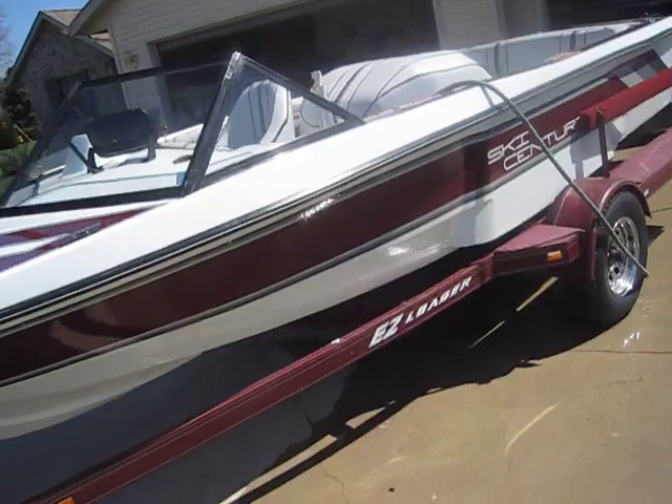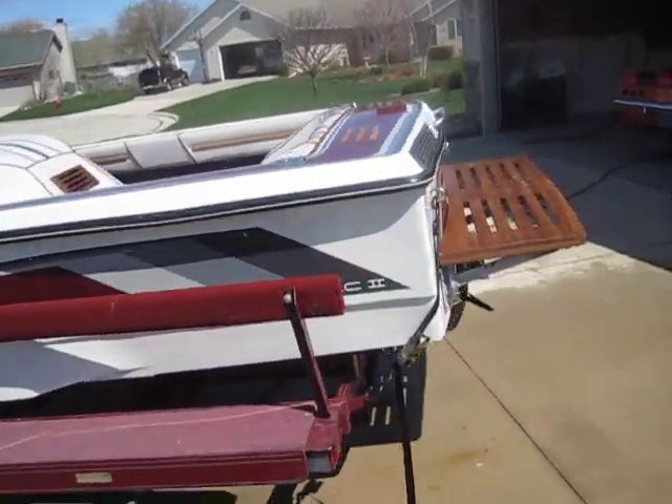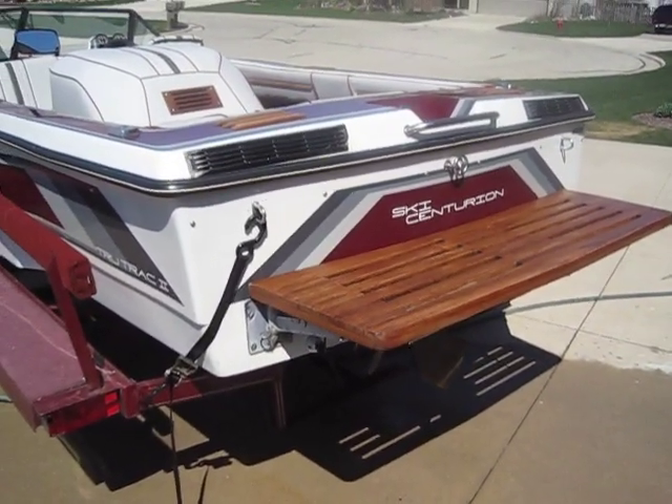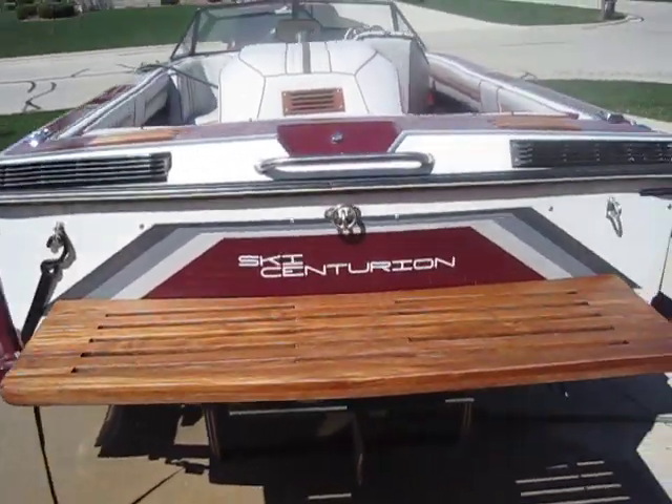Walking around to the back, as you can see the swim platform is also in very nice shape. I just oiled it a couple days ago, so it looks pretty much like brand new. New decal in the back as well, just like the side.